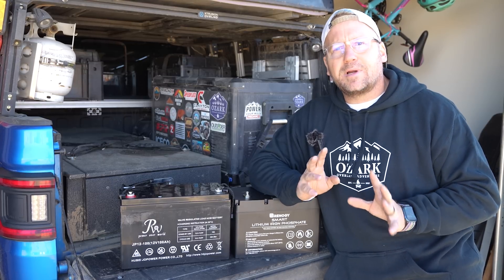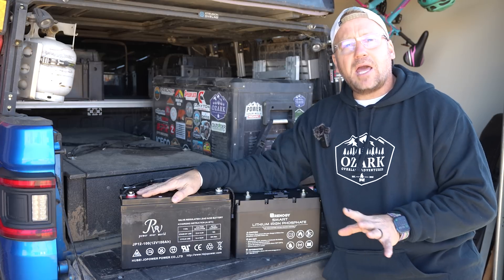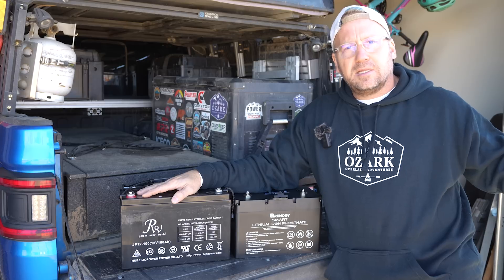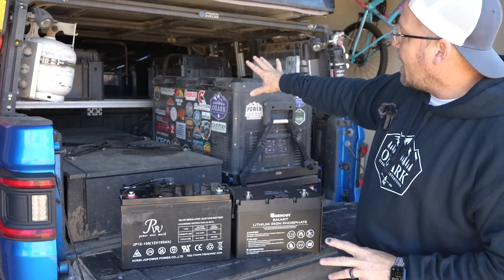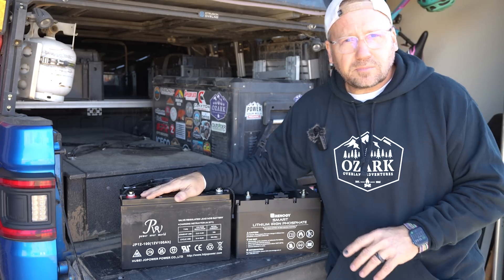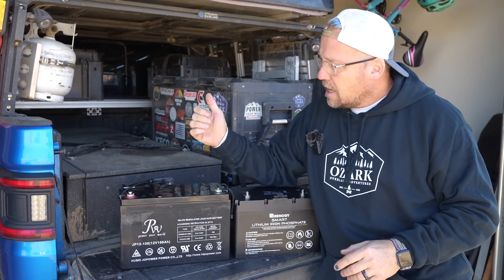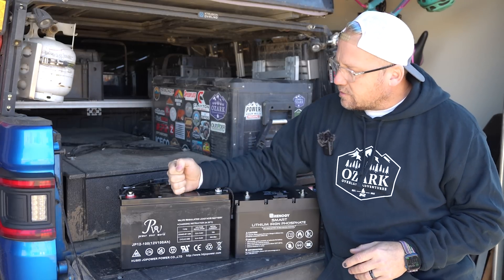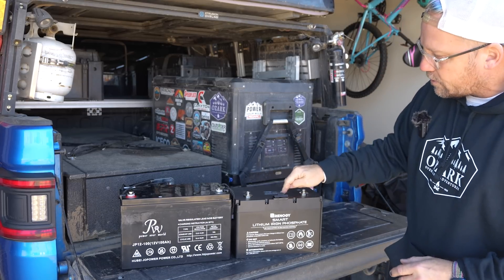Our Conqueror UEV 490 came with two 100 amp hour batteries, so 200 amp hours worth of battery storage in the Conqueror, which sounds fantastic. I've got 200 amp hours worth of battery in the back of my Gladiator that I used to run all the things back here, and since we're running pretty much the same things in the Conqueror, it sounds like it would be fantastic. But there's been one major issue, so we're going to switch these out with this new battery from Renogy.